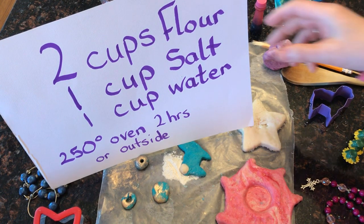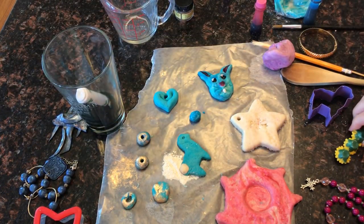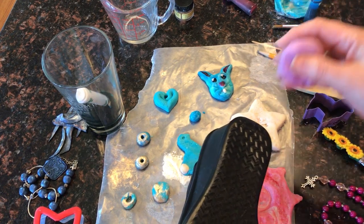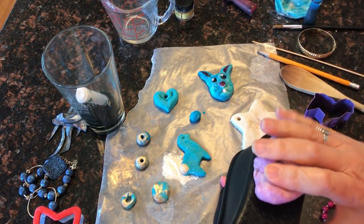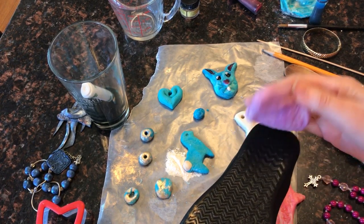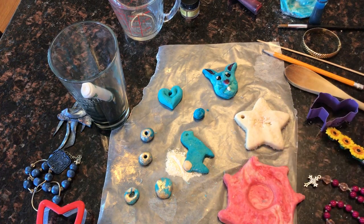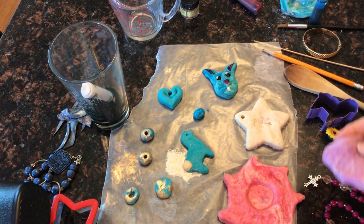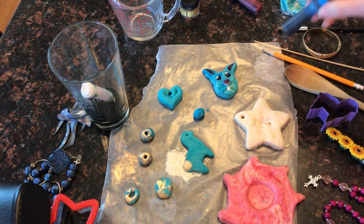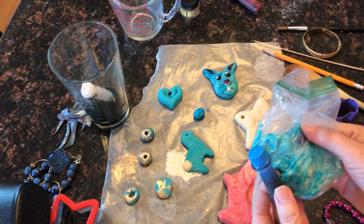I went on a scavenger hunt this morning and I found all kinds of things that I could press into my clay and add texture. I found the bumpy texture on the sole of my shoes, and I also used pencils and found a skewer — anything you can find in the kitchen cabinet, or maybe mom will let you use some of her jewelry.